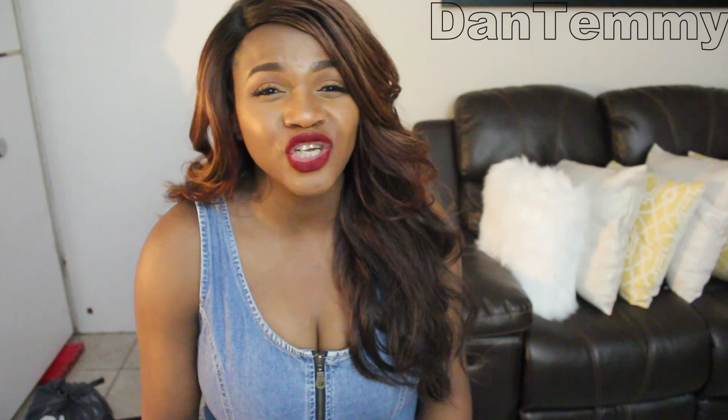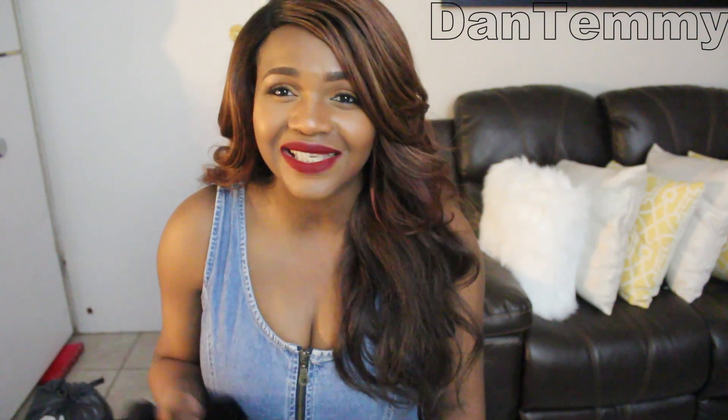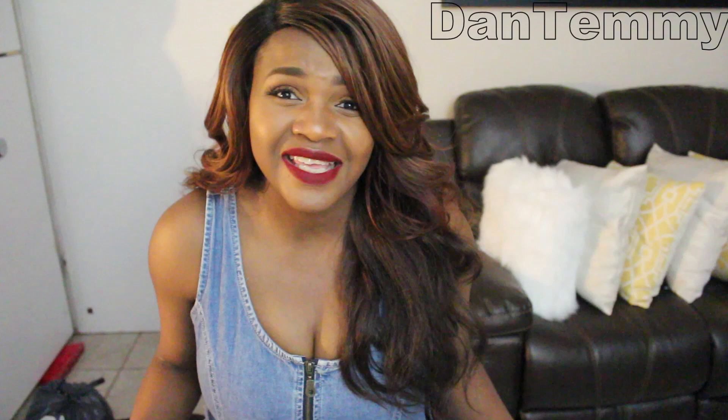Thank you for your continual support, thank you for everyone that's always sharing, and thank you to everyone that's active — I see all of y'all. Thank you so much and may God bless you. Remember: life is what you make it.